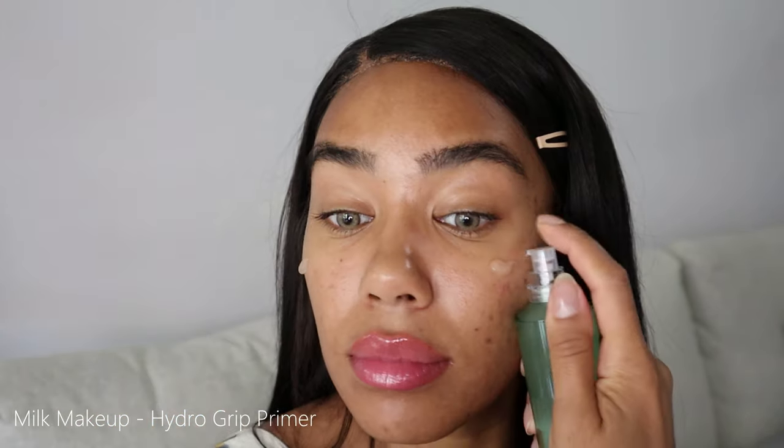Next thing I got was this Milk Hydro Grip Primer — I already love this stuff but I needed more. I was never really a primer girl, I didn't know if I noticed a difference, but since using this I love it. It makes my makeup stick and feels very hydrating. You guys look at how much bigger my lips look already — the Too Faced stuff really works!